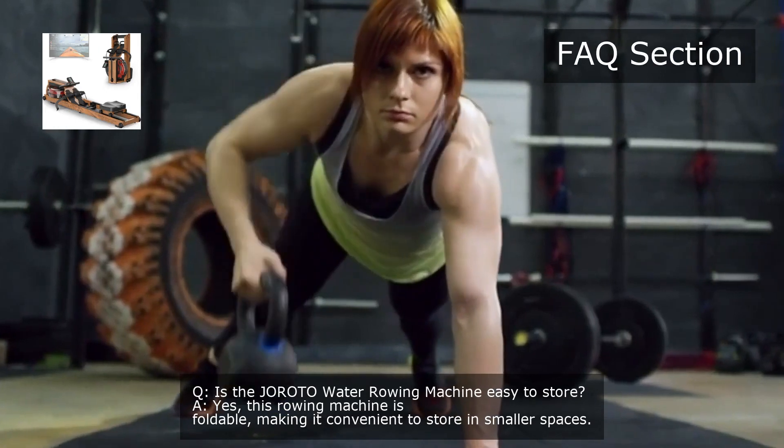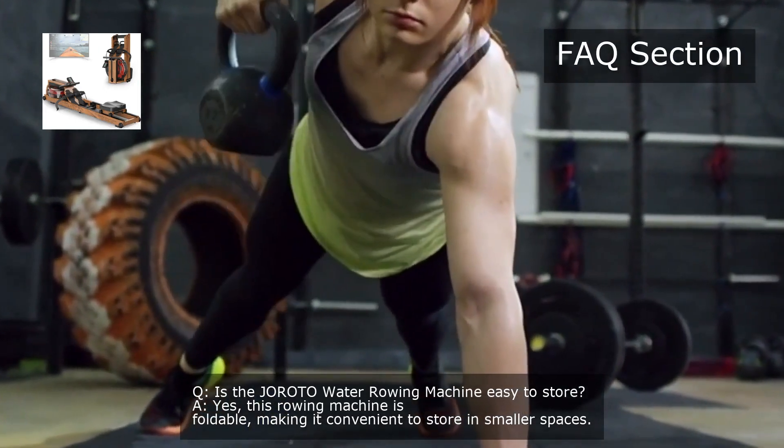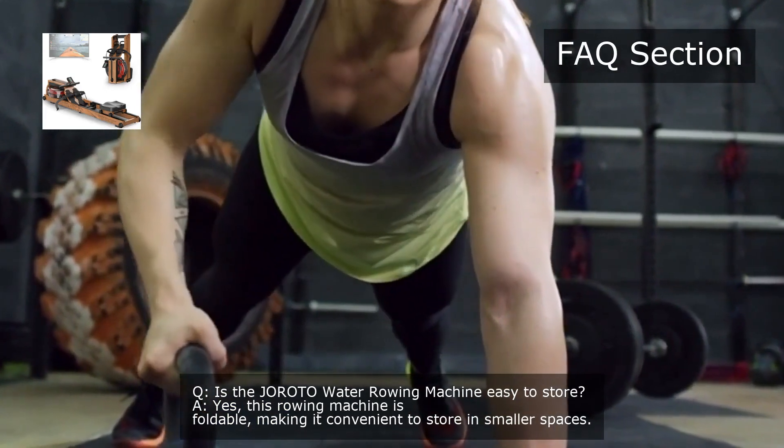Is the Giroda Water Rowing Machine easy to store? Yes, this rowing machine is foldable, making it convenient to store in smaller spaces.